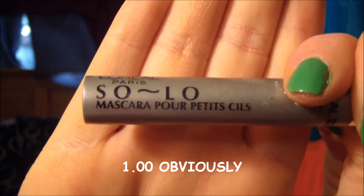And for mascara, I'm going to use what I got at the Dollar Tree — L'Oreal Solo Mascara. This is supposed to be used for just the lower lashes, but let's see what this does for the upper ones. I've never tried this, so I don't know. And I'm going to use this peachy color for a highlight, and it's coming off as, like, golden.